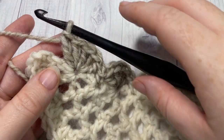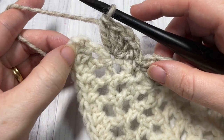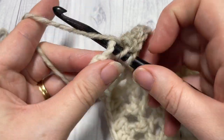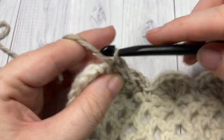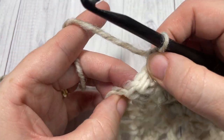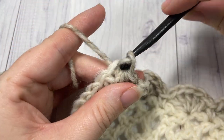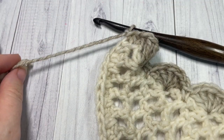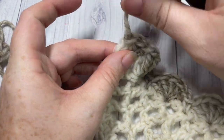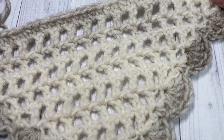When you come across to your final corner, you'll have a shell stitch. Into that corner stitch work 2 half double crochet stitches. Then join with a slip stitch into the top of that first stitch. You can then fasten off, weave in your ends, and your easy triangle shawl is complete.